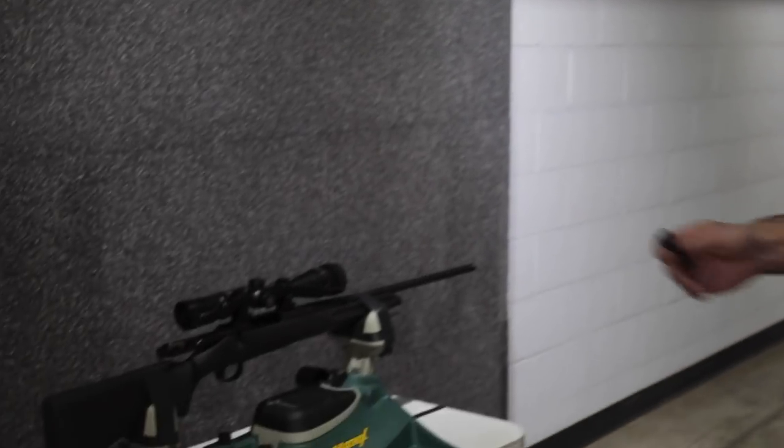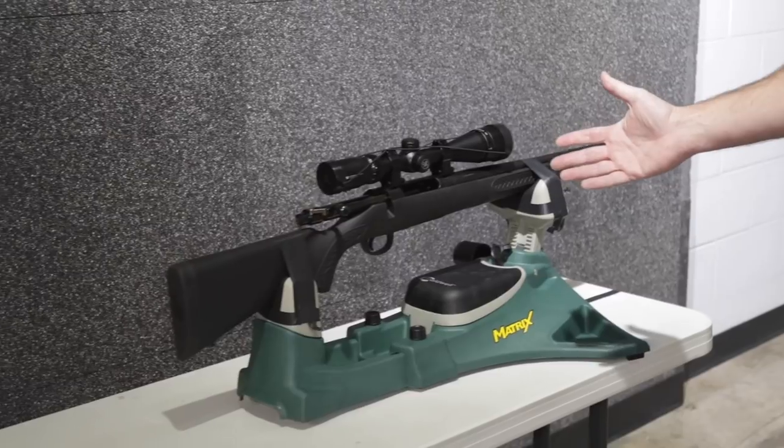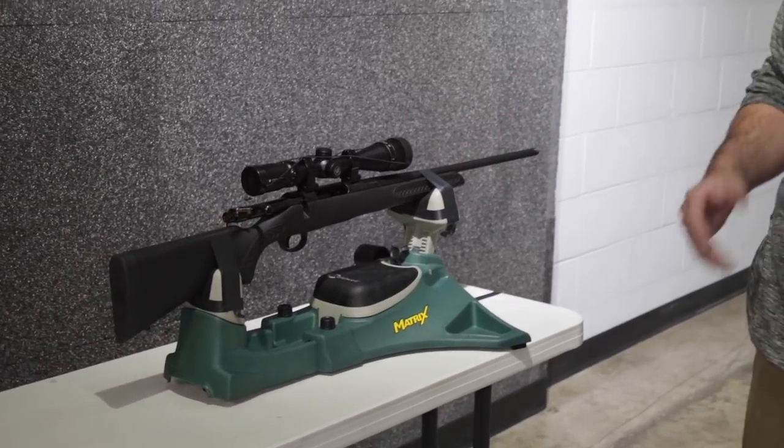Patrick with the Kentucky Gun Company. As many of you know, this is a Thompson Center Compass — by far our biggest seller of the centerfire rifles, and the most popular rifle that we have. We had some guys asking for some extra options.